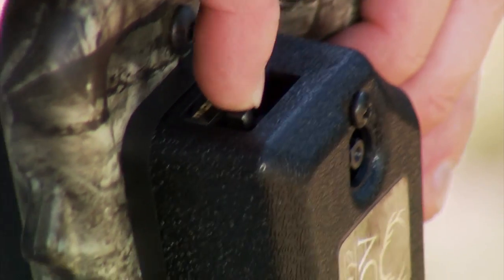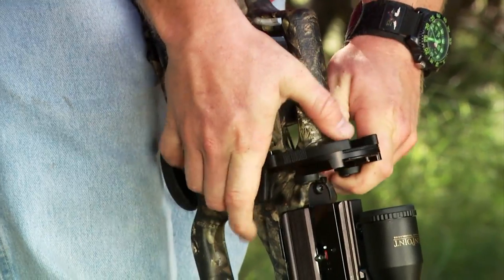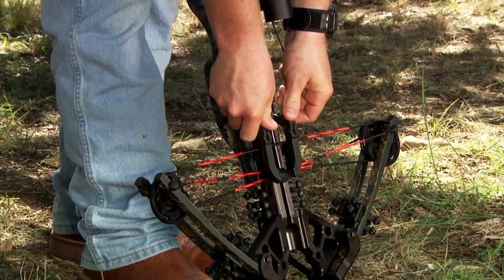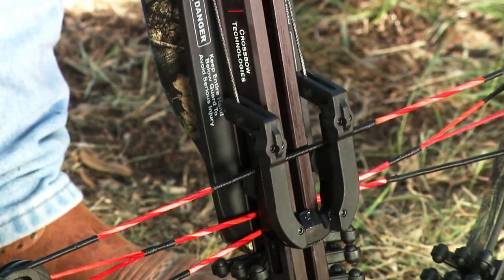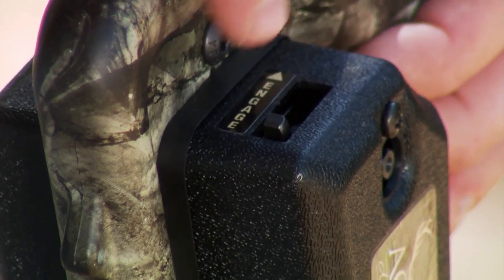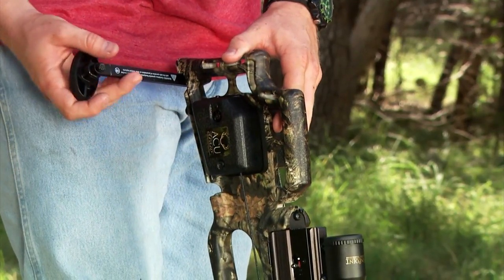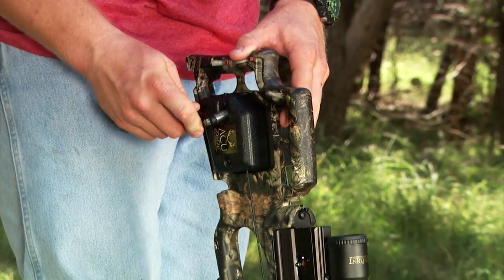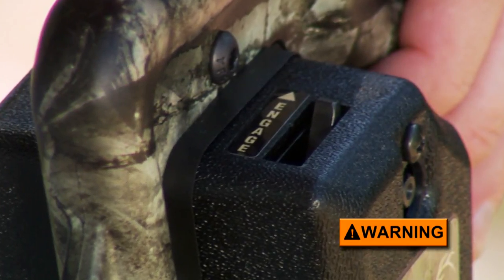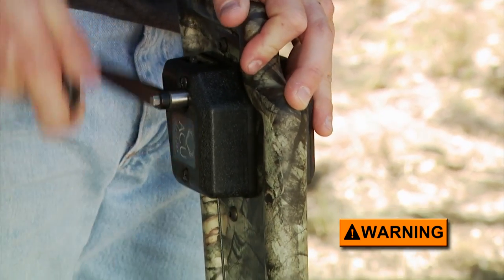Disengage the safety pawl or lever and remove the claw from its storage position. Lift it over the bow's sighting system, usually a scope, and pull it forward while positioning its string slot securely in place on the bowstring with the claw's guide ridge seated in the barrel's flight groove. Re-engage the safety pawl and insert the crank's hex socket onto the gear driver through the hole in the side of the housing. Never crank the AccuDraw without first engaging its safety pawl, because if the crank handle were to slip out of your hand, it would spin wildly, possibly causing bodily injury.